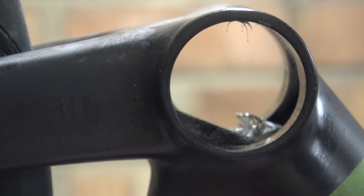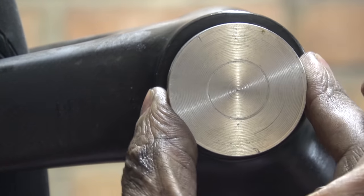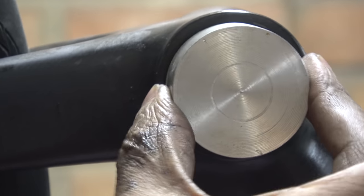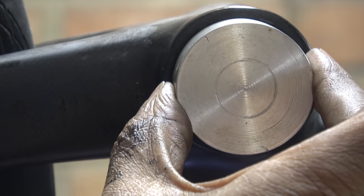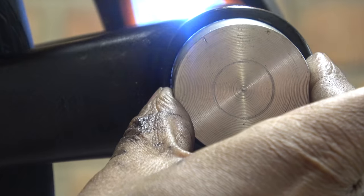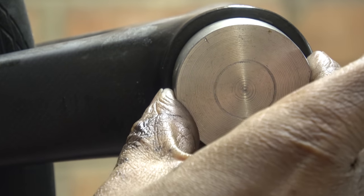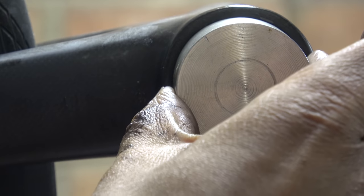The suspicion was this was undersized. This is a BB86 gauge — it's 40.95mm. That's not going in at all. I can actually see a gap around the side of it — absolutely disgraceful. I'll try the other side and see what we get.